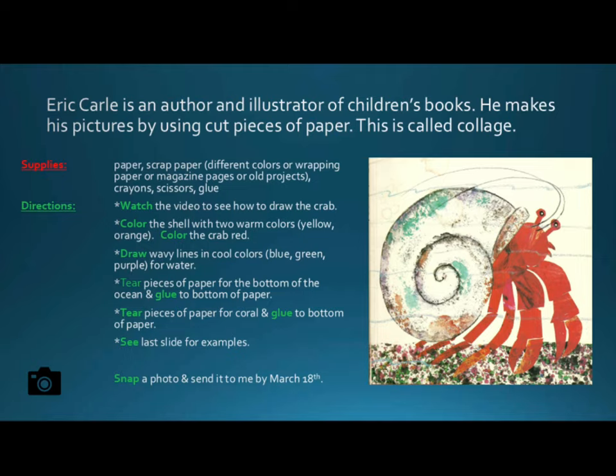Draw the crab and color the shell with two warm colors — yellow and orange. Color the crab red. Draw wavy lines in cool colors — blue, green, and purple — for water. Tear pieces of paper for the bottom of the ocean and glue them to the bottom of the paper.